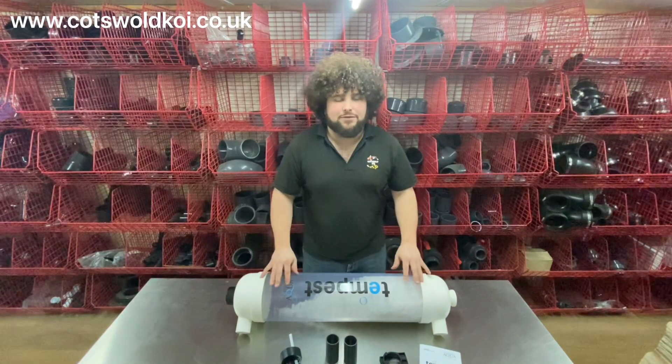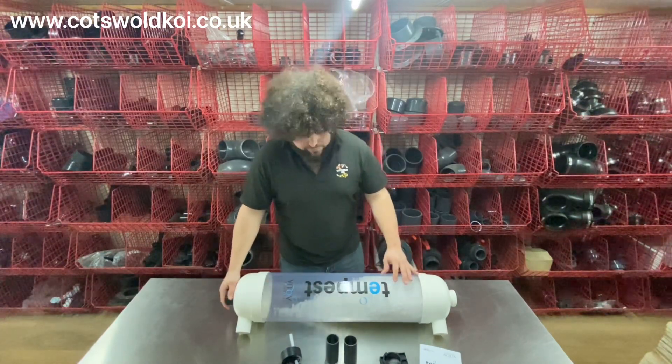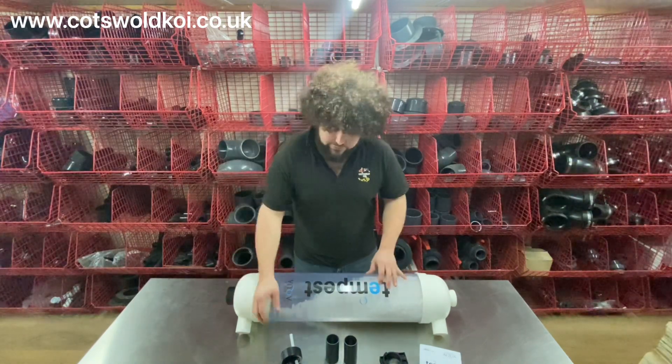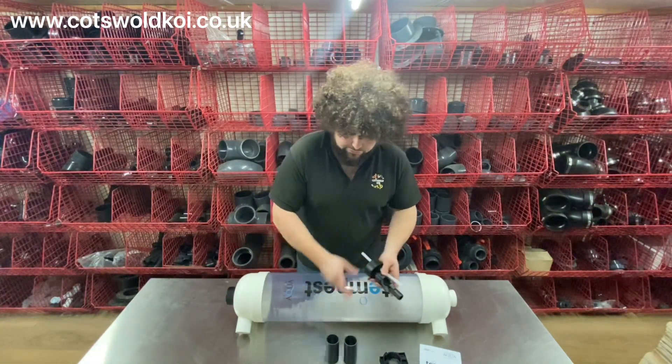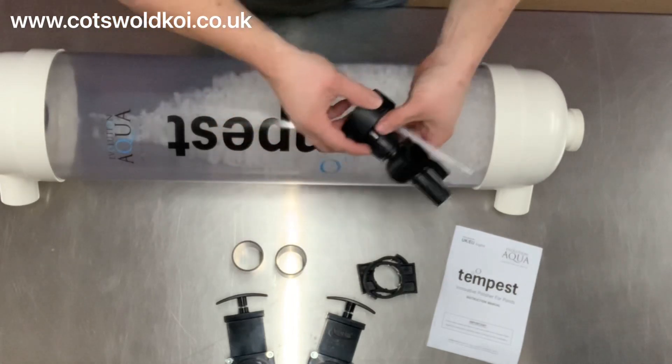Today we're looking at the Evolution Aqua Tempest filter — a nifty new polishing filter from Evolution Aqua. You get a few attachments in the box, including the drain valve with the air inlet for cleaning the inside.